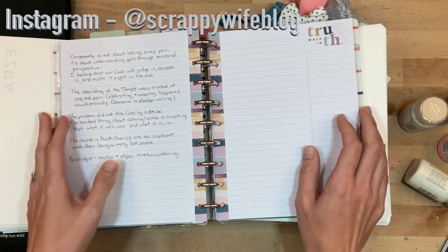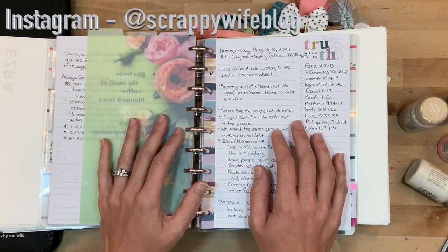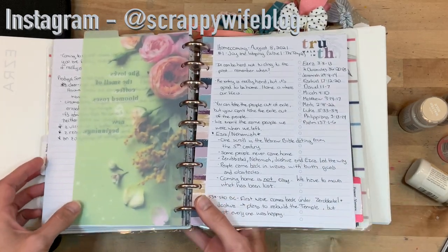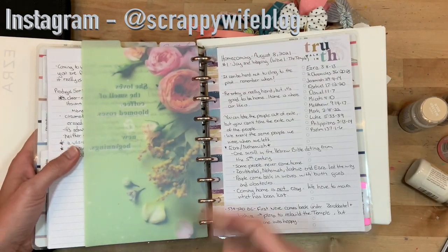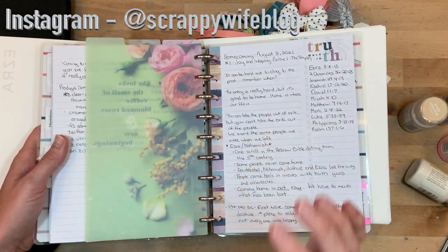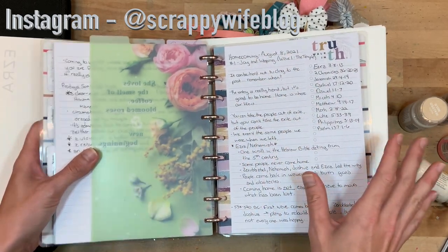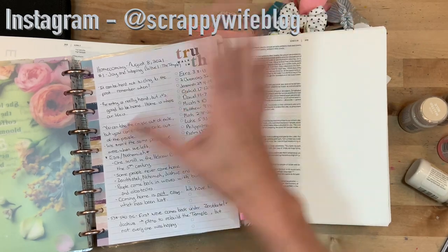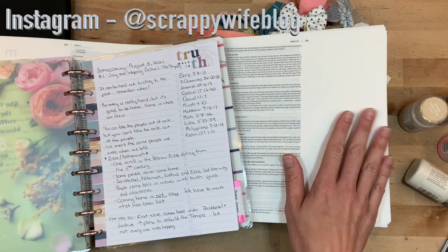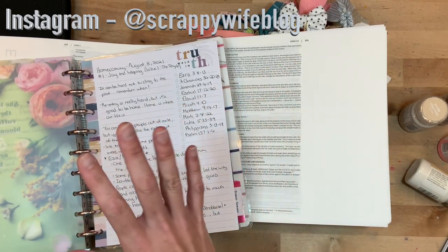Hey y'all, I'm Elisa, the Scrappy Wife behind ScrappyWife.com, and today I have a Bible journal process video for you. I am working in the book of Ezra, and we just started a new sermon series at church called Homecoming. I'm excited to start taking some of my notes, reviewing them, and creating some art in my Bible to interpret and summarize some of the things I took away from the first sermon.